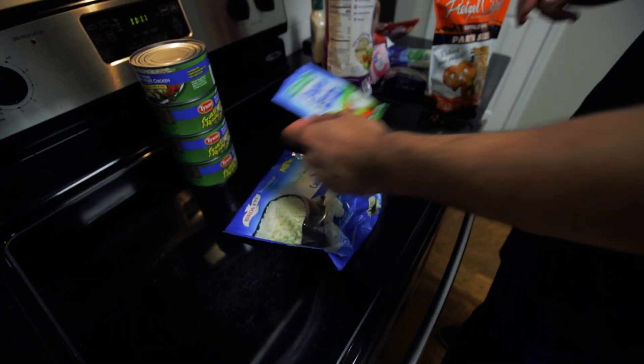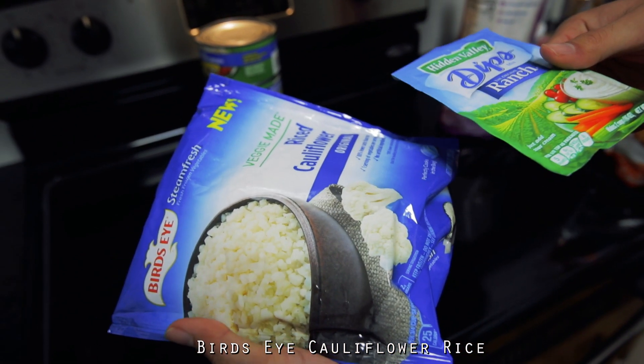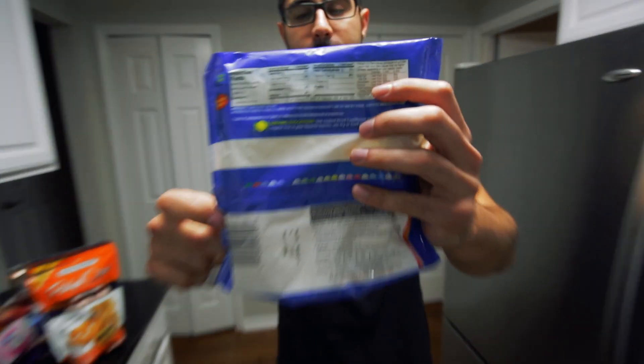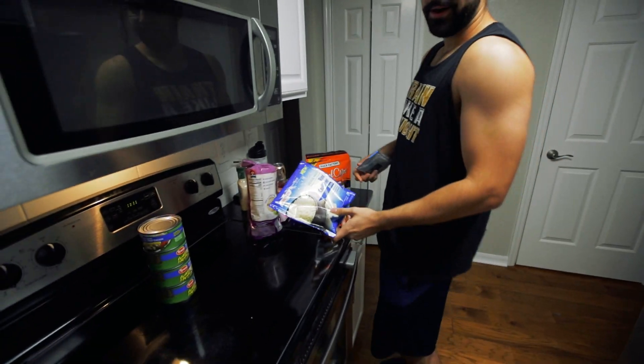The vegetable we have is cauliflower rice. I definitely recommend this over normal rice — it's a great alternative and very low in calorie. If you can see that, it's 25 calories per serving and it's really filling. Usually I eat the whole bag and it's like 100 calories.